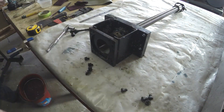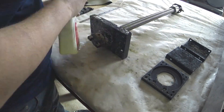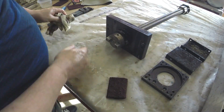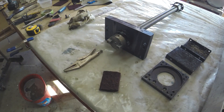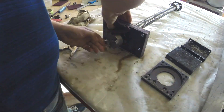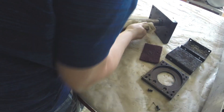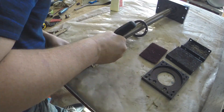Hey guys. Since last time I haven't touched the Turcite yet — I still have to source the material. It's quite expensive. I'm thinking of selling maybe some of the electronics of the final to finance the changes I have to make on the machine, including the Turcite.